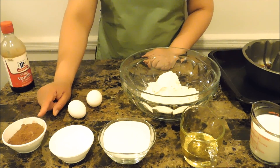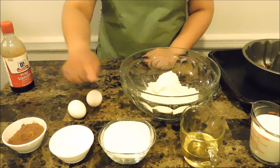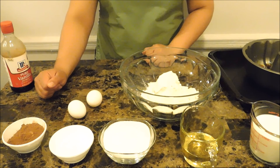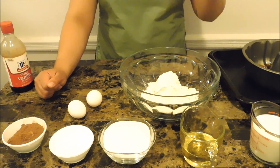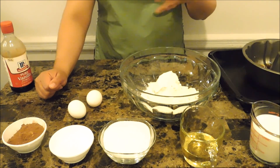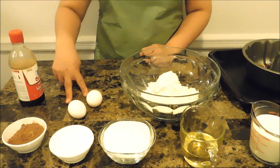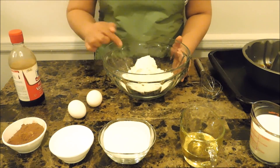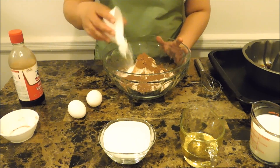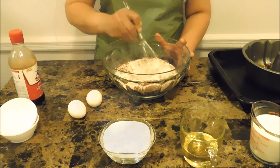For the chocolate cake, in my bowl I have two cups of all-purpose flour, one teaspoon of salt, one-third cup of baking chocolate, one tablespoon of baking powder, and one cup of sugar. Then I have half a cup of oil — you can use butter but I prefer oil — one cup of whole milk, though you can also use buttermilk, about two or three teaspoons of vanilla extract, and two eggs. I'm going to put in the dry ingredients first and mix those together.